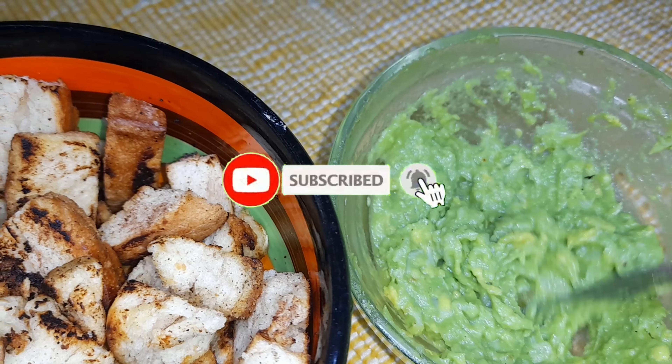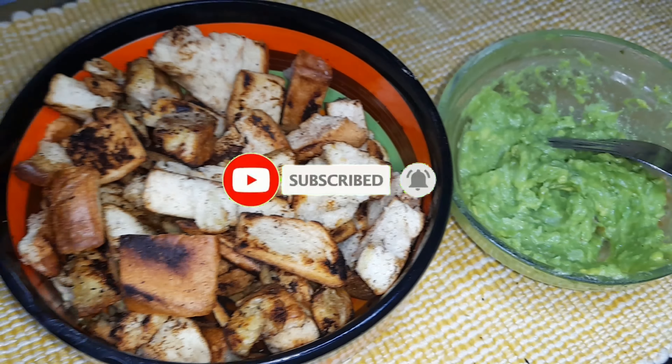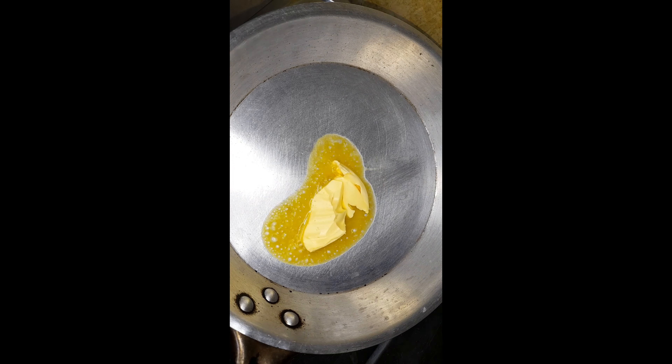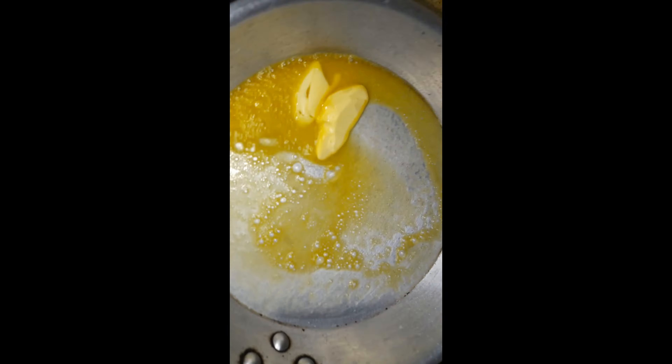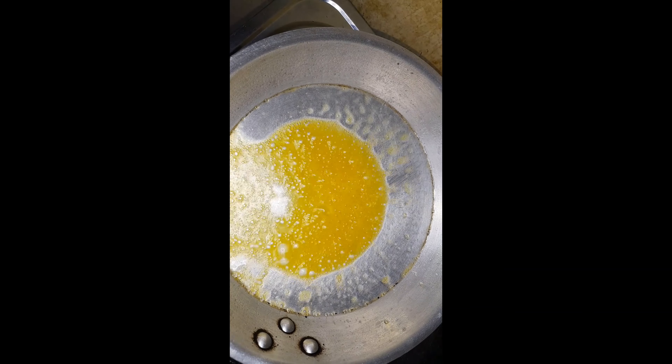Welcome back to this YouTube channel, Holistic Bites! If you're new here, haribu sana, and if you're a returning subscriber, asante. Don't forget to hit the subscribe button and press on the notification bell. Today we are making roasted bread bites.